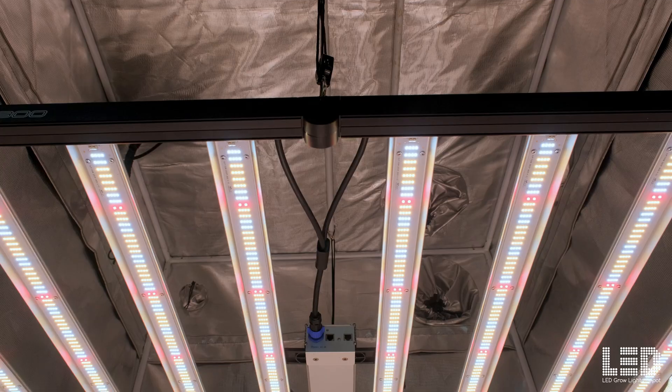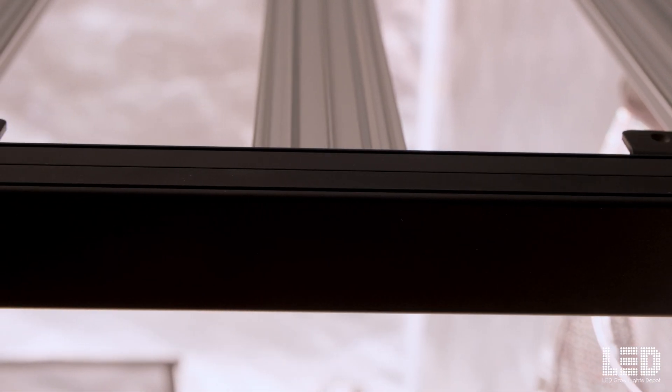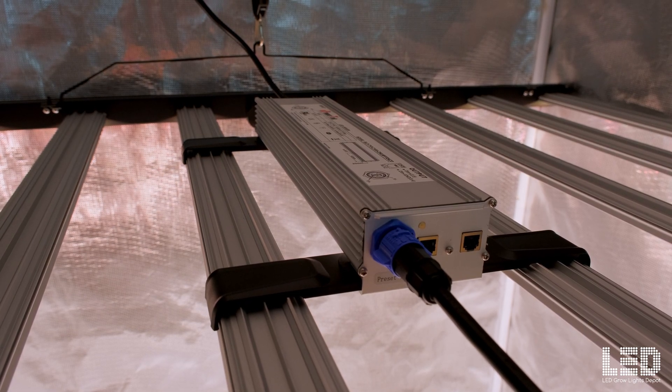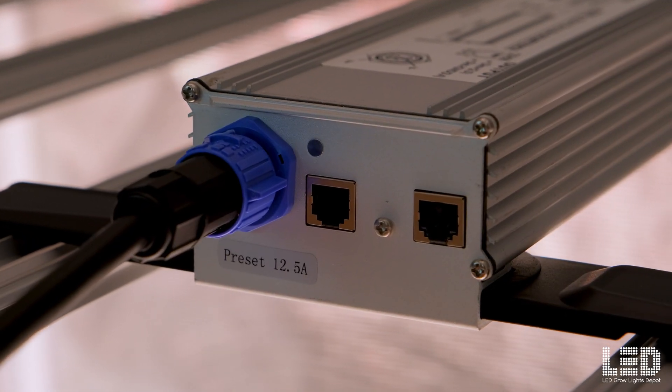Like this video because it helps get shown to many growers just like you, and subscribe if you're not a subscriber yet. The ProGro 1800 contains eight LED grow bars constructed between a low-profile aluminum frame. The driver secures in between the middle bars and is removable. You can remote mount the driver with the optional 10-foot DC extension cord.